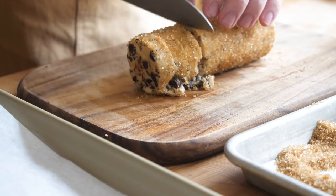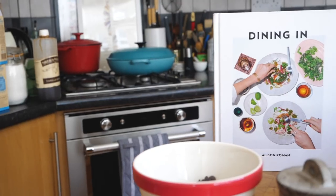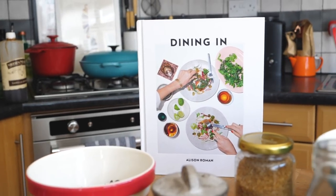Today's chocolate chip cookie recipe might be the most unusual in the series in that it's not really the same type of cookie. It's not a drop cookie like most chocolate chip cookies — it's a slice and bake cookie. Yes, we are going to make Alison Roman's salted butter chocolate chunk shortbread from her brilliant book Dining In.